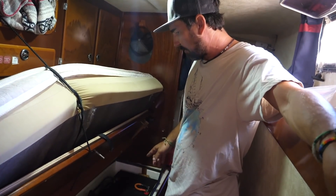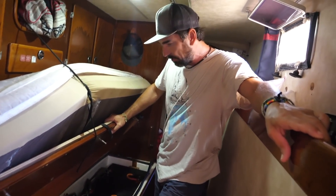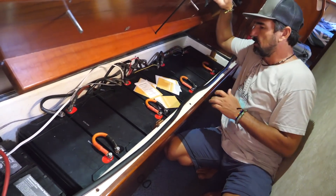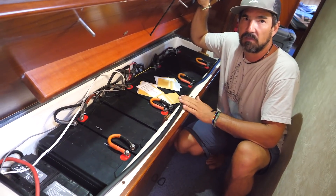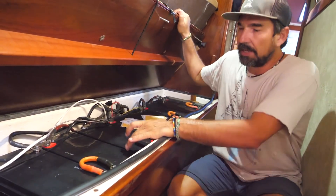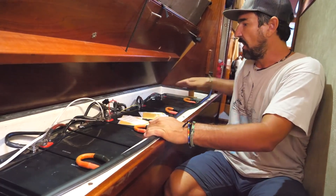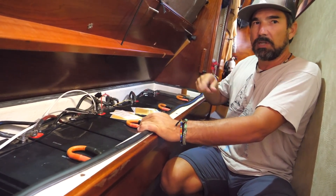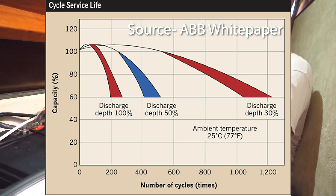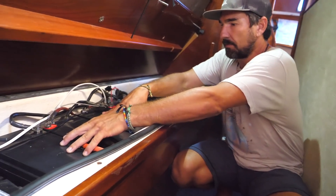So this is our old bank of lead-acid batteries that we put in in Madagascar. They're about two years old, still performing fine, still doing well. But we're going to upgrade while we're here in Grenada. Each one of these is 100 amp hours, so we have eight of them — a total of 800 amp hours capacity at 12 volts, or 400 amp hours at 24 volts. One of the main problems with lead-acid batteries is you can't use the full capacity. To get the longest life, you can only use about half, and most of the time we end up using about 30%. So imagine having eight batteries but realistically only using the charge that's in three of them.